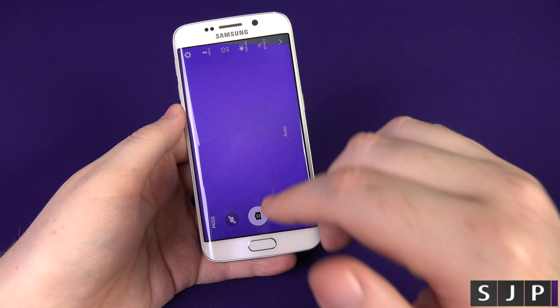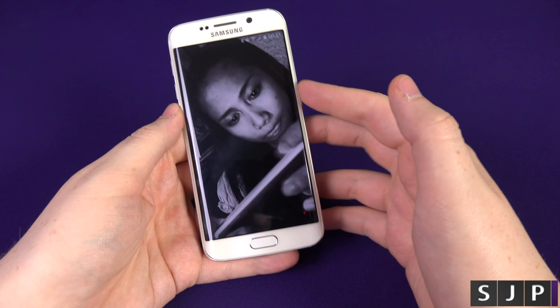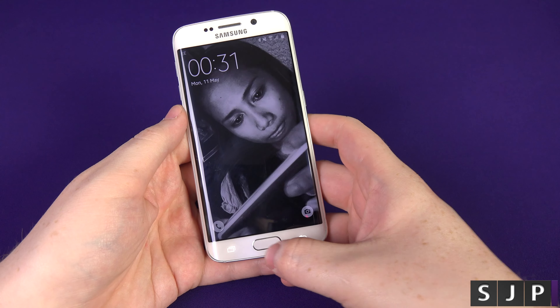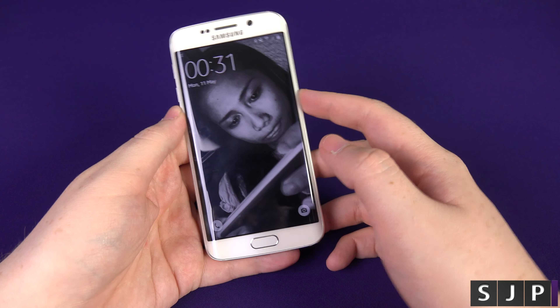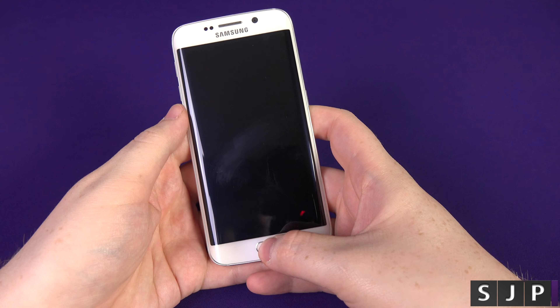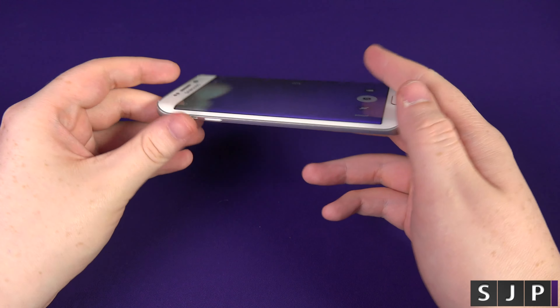A lot of people don't realise that you can do it straight from the phone being turned off. Some people think you turn your phone on and double tap — nope, you don't even need to do that. Once your phone is turned off, just double tap, boom, straight into the camera app, take a picture and away you go.